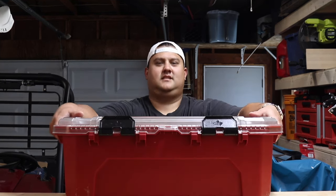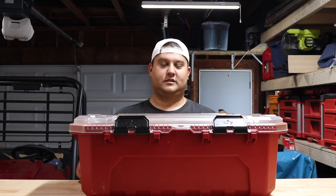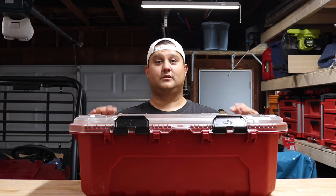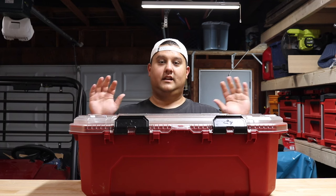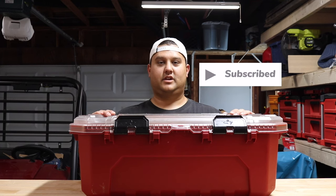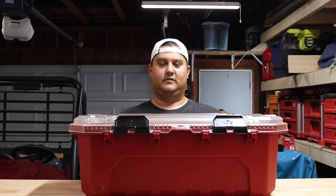Hey there folks, my name is Peter and on today's video we are talking truck EDC. Before we get into all the sweet gear that I have packed inside this Husky case, which I keep in my truck every single day, if you're into EDC, tools, or do-it-yourself projects, be sure to subscribe to this channel so you can stay up to date with everything we're doing here.